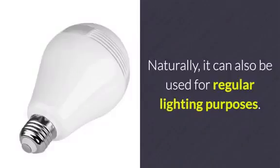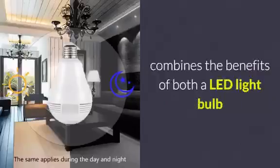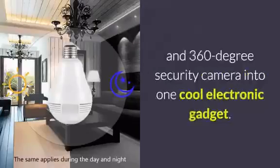Naturally, it can also be used for regular lighting purposes. Therefore, this unique security camera combines the benefits of both an LED light bulb and 360-degree security camera into one cool electronic gadget.